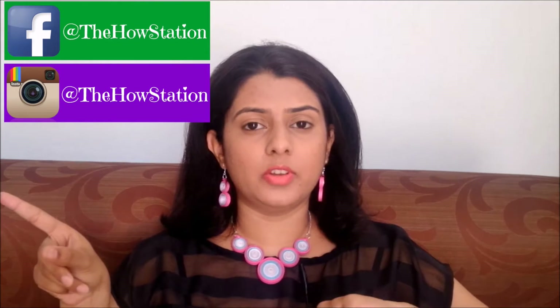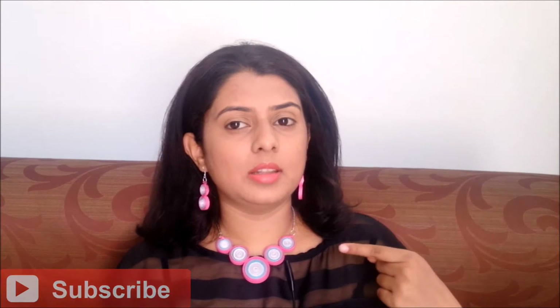Hi everyone, welcome back to the House Station, a place for all how-tos and DIYs. Today's video is a sequel to my last week's video because I'm going to show you how to make these earrings to match with a necklace I showed last week. I've made the mistake at least five times of buying only a necklace without matching earrings, making it so difficult to find a matching pair. Since I've made this necklace, I thought I'd make matching earrings too — and trust me, these are the easiest earrings you'll ever see.